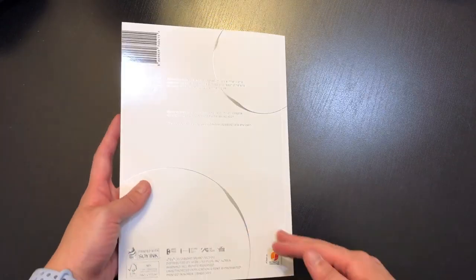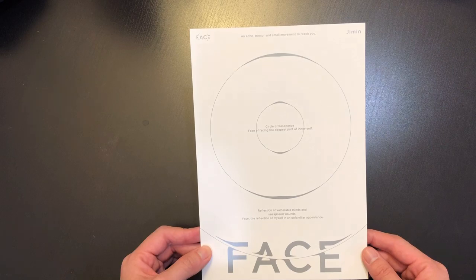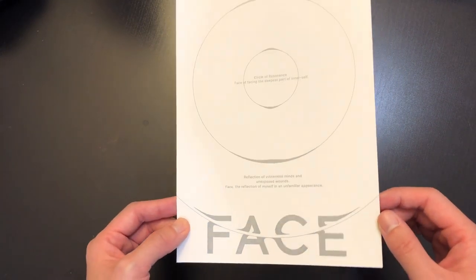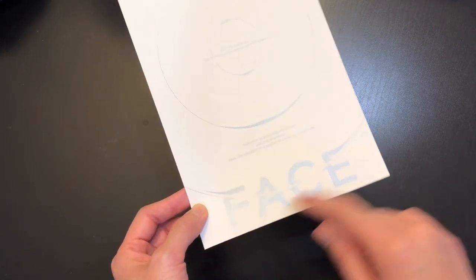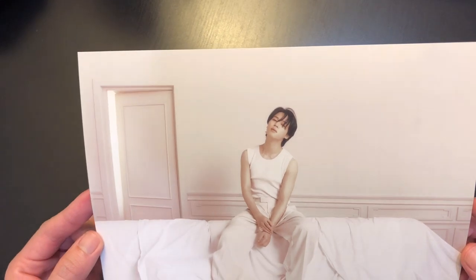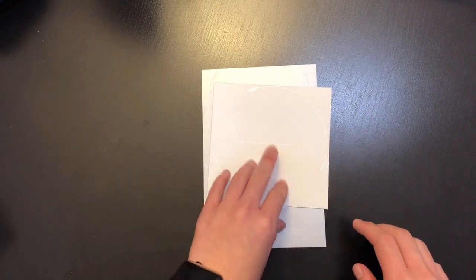That's it for the photobook. Now let's look at the inclusions. First, I have this postcard — I think it's a randomized item. On the back there's a really nice design, and if you tilt the postcard you can see a shiny effect, which is really awesome. The front is a horizontal postcard and this is really high quality.